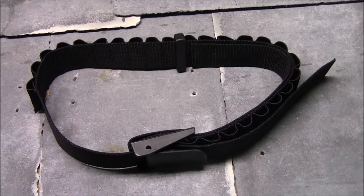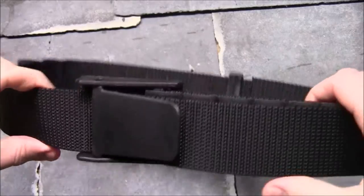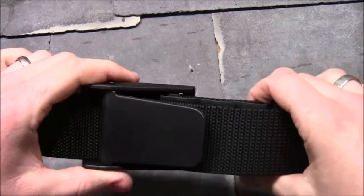What's up guys? Tim from Everyday Tactical Vids and today we're looking at a product from Uncle Mike's. This is what they're calling a cartridge belt — it's actually a shotgun shell belt.